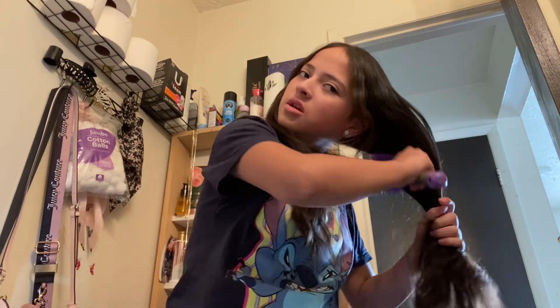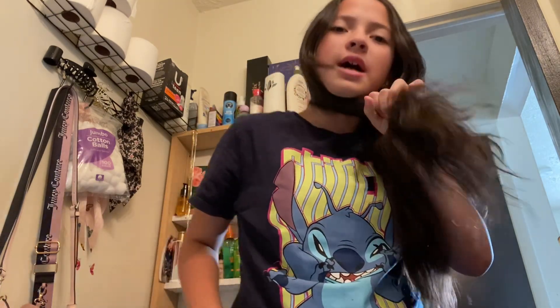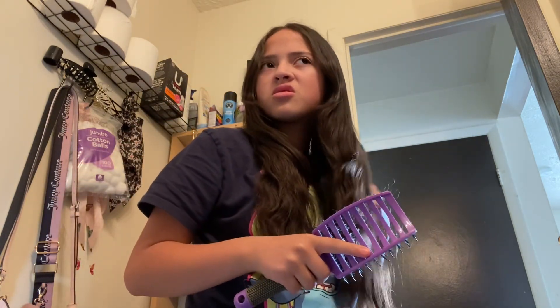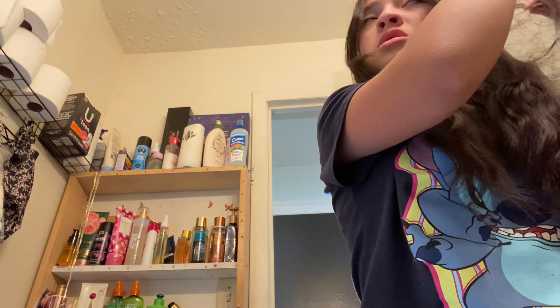Always gotta brush our ends. Feel like a knot — there's a knot, bro. I'm gonna see if I can take this knot out. This is like having weight here.